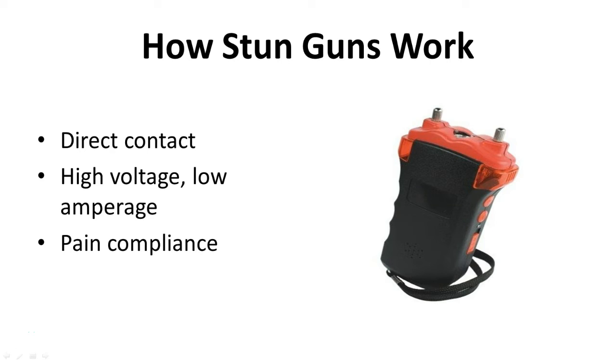The stun gun is a pain compliance tool, meaning that it will cause pain, but it will not lock up the body like a taser device will. You can liken it to a static shock or static electricity — it's painful, and with a stun gun much more painful, but it's not going to incapacitate you, knock you out, or lock up your body.